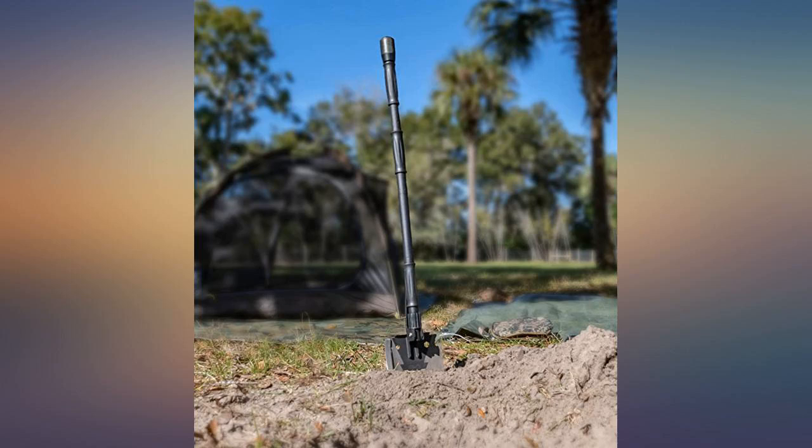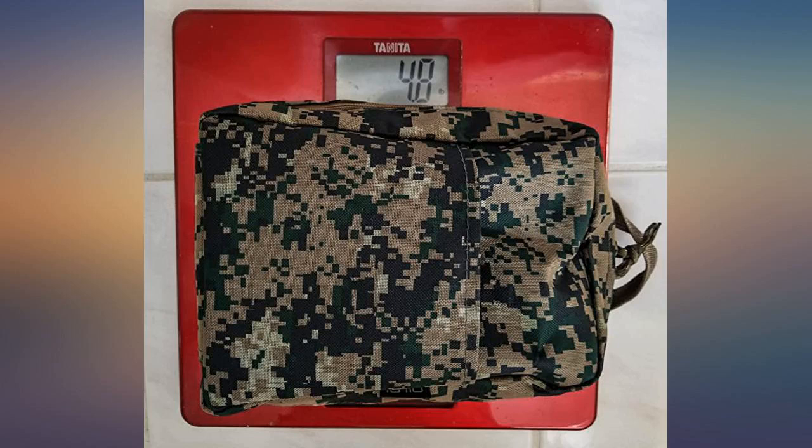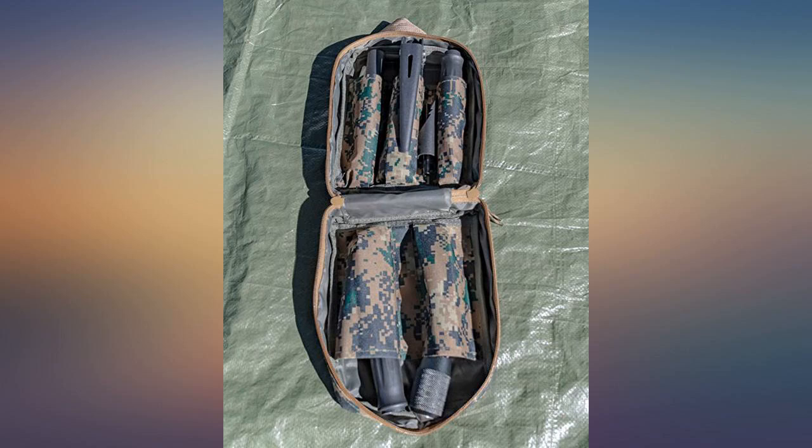This tool is a blast to play with. Haven't dug a garden or rescued prisoners behind enemy lines yet, but I'll be ready when I get the call.